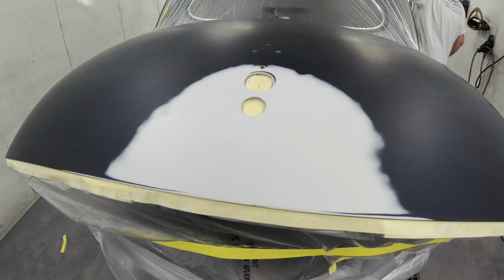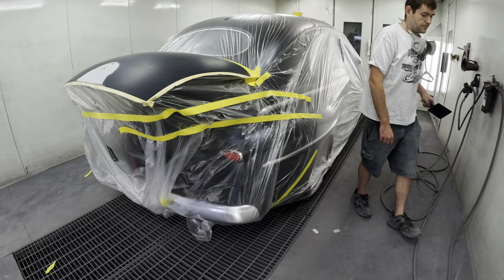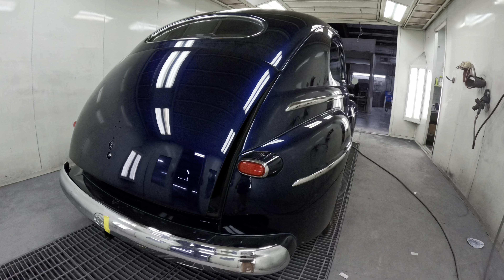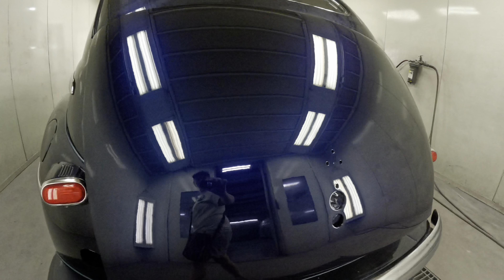We've got the primer finished, it's all sanded, ready to go. Now we just have to get the color match. It's time to work your magic, baby. Now that is a color match — it is so beautiful.